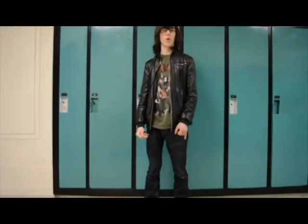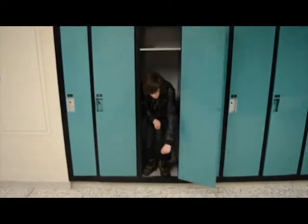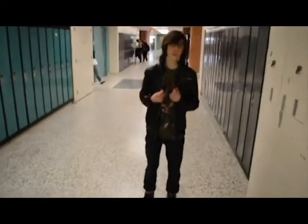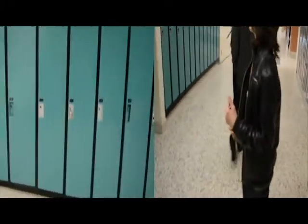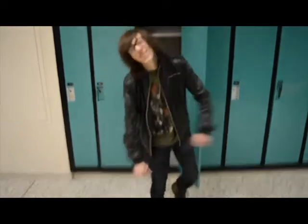Step 4. Open the locker. Is that how it works? Step 4. Open the locker. Ah! Oh!